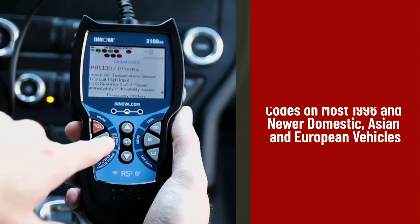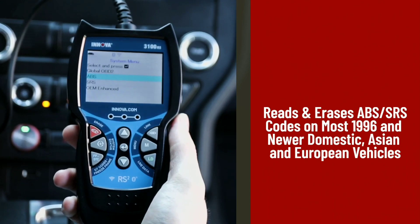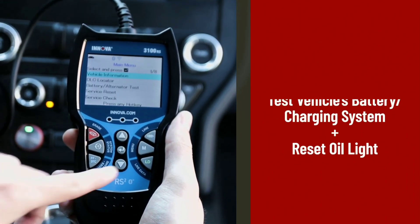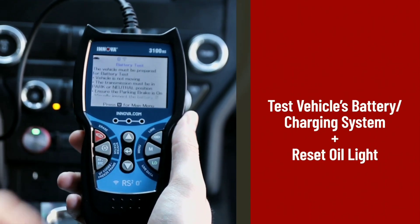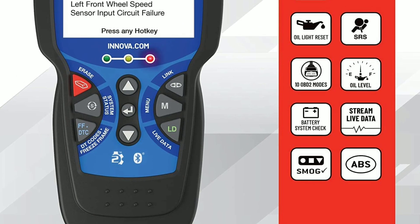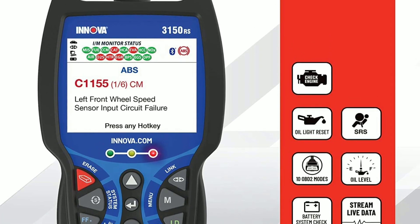I've been using the Innova 3150 for a while now, and it has been a game-changer for me. As a DIY mechanic, having access to real-time data and being able to read and clear trouble codes has saved me countless hours of troubleshooting. It's incredibly user-friendly, and I highly recommend it to anyone who wants to take control of their car's maintenance.